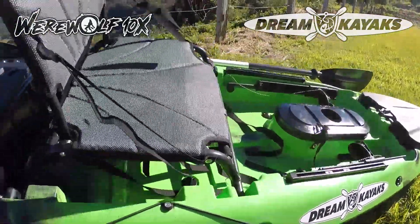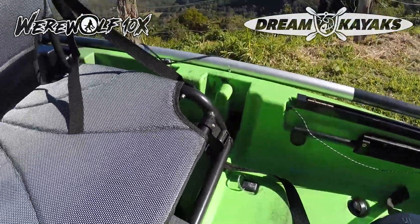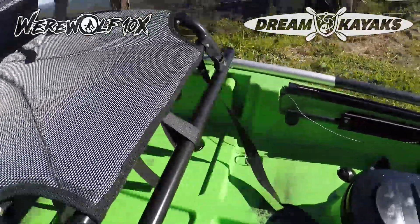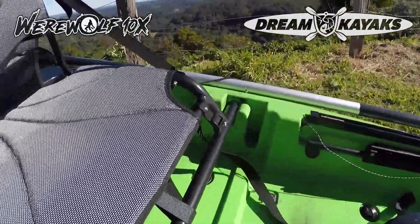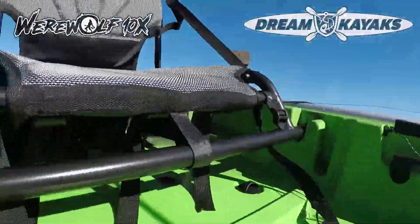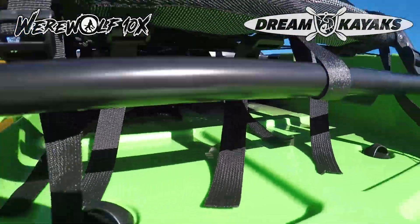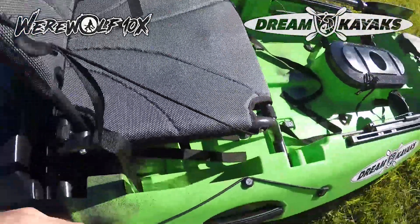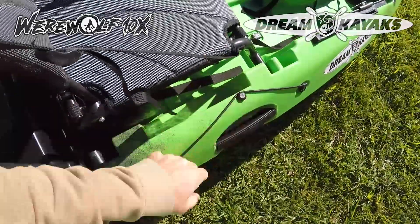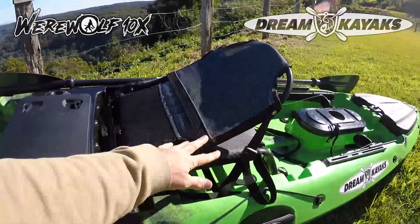The seat — we've got an adjustable height seat, which is really good. If you're paddling fast to get home, it's going to be more comfortable paddling from a low position and you'll also feel a little bit more stable. But this is a very stable kayak. The high position gives you more comfort and a better vantage point for sight casting. There's heaps of room under the seat, and there's a nice little cutout in the mould for a tackle box or anything really — just good to have some space there.